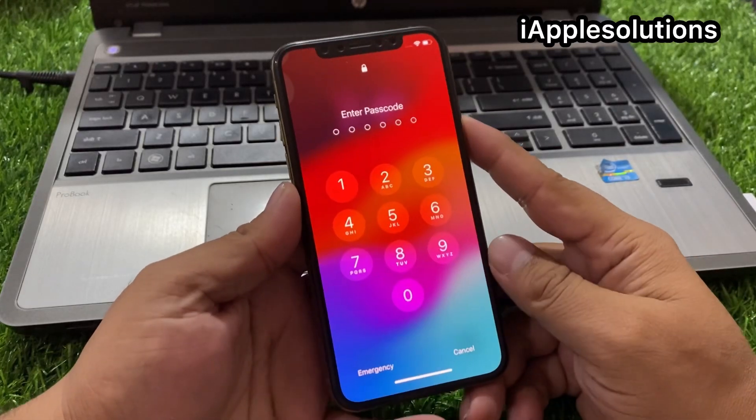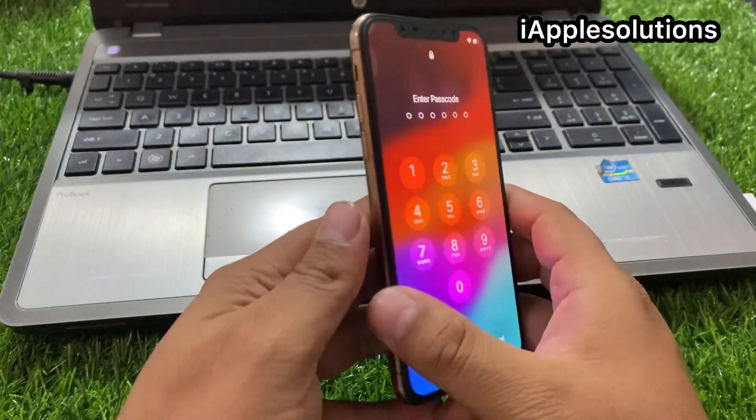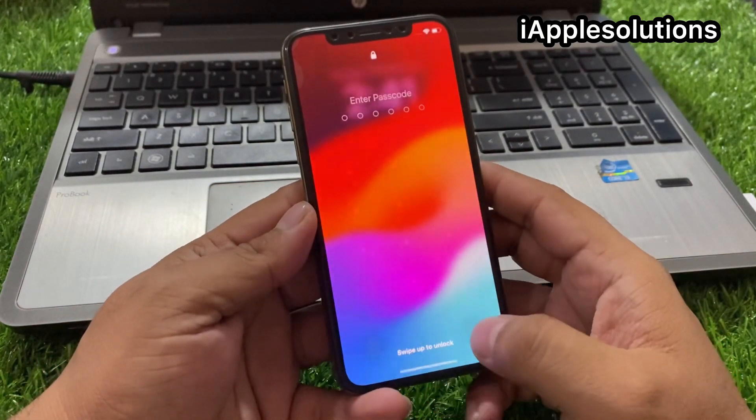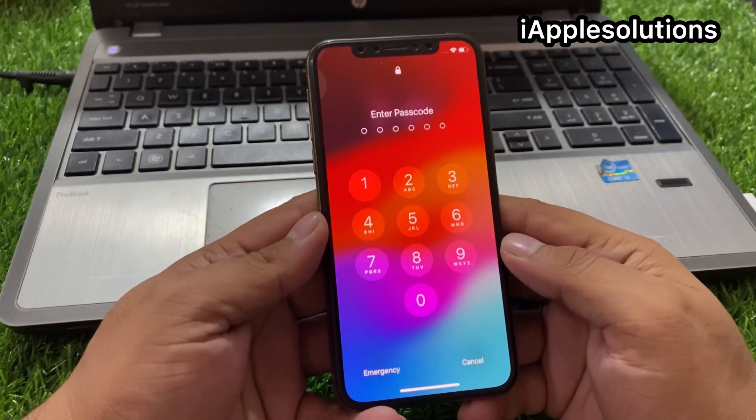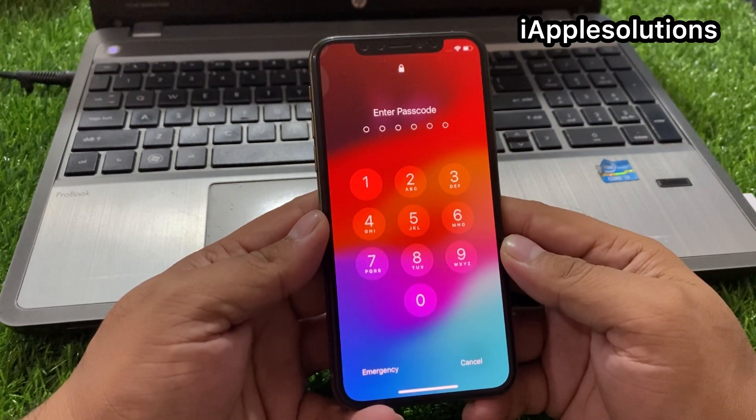Hey guys, welcome back to my YouTube channel. This is Bilal and you're watching the iApple Solutions YouTube channel. In this video I am going to show you how to unlock iPhone 6, 7, 8, X, 11, 12, 13, and 14 series passcode if you forgot it.